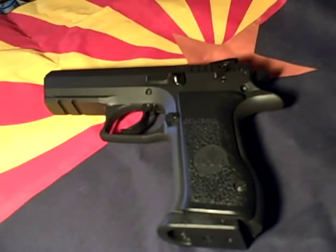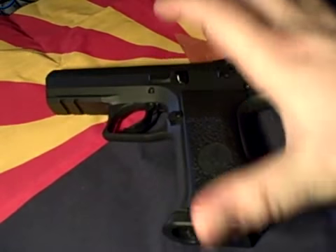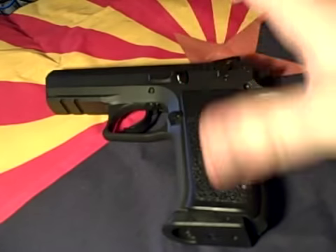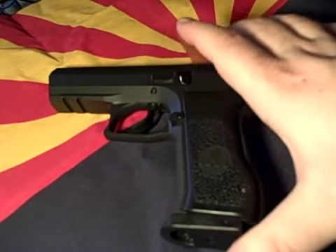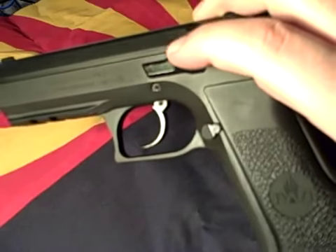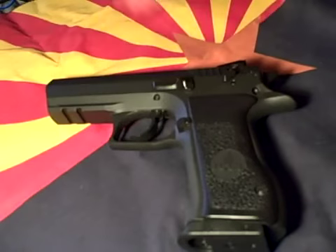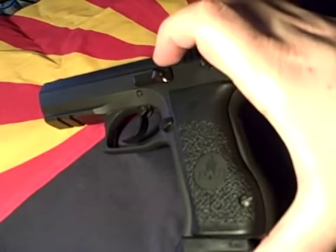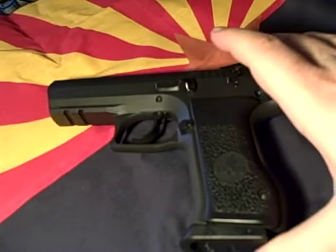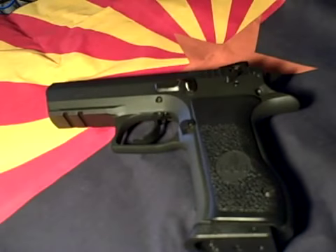Another question people asked in the comments was about scratching. Some people asked whether or not it scratches easily because it has a somewhat unusual matte black finish. There were several times I brought it home where I thought I saw scratches on it, but when I cleaned it up I realized they weren't scratches at all — something like plastic in the carrying case had rubbed against it and it just cleaned right off. I've had this out in the desert, banging around in my truck, and down at the range, and there are no scratches on it that I can see.